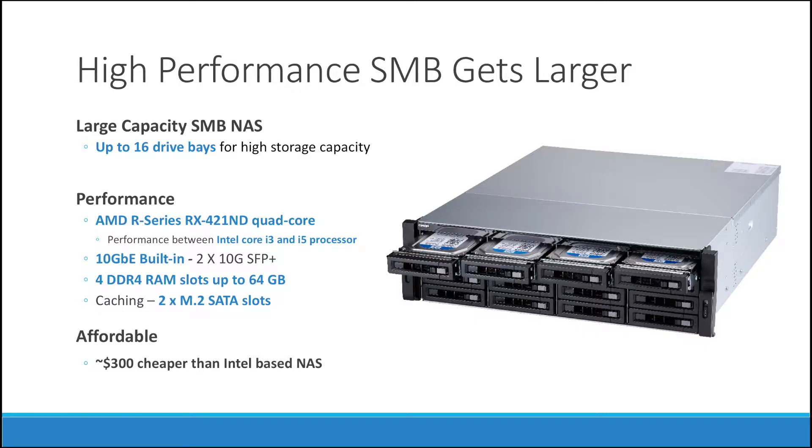The X73U series uses an AMD R series processor that has a performance between Intel Core i3 and Core i5. It also has 10 gigabit built-in Ethernet, which is perfect for small to medium-sized businesses. There are also two M.2 slots that can be used for caching and tiering, and caching is a feature that creates a boost in performance.